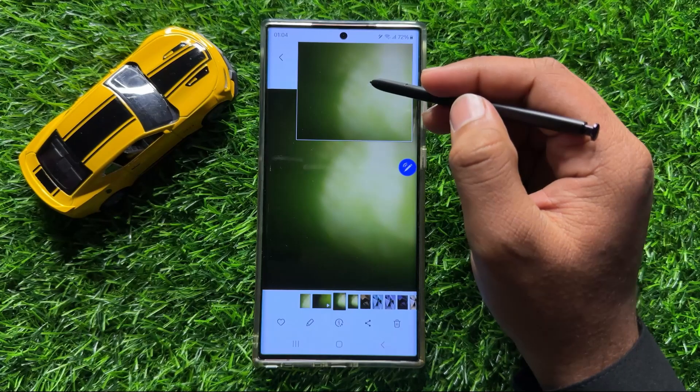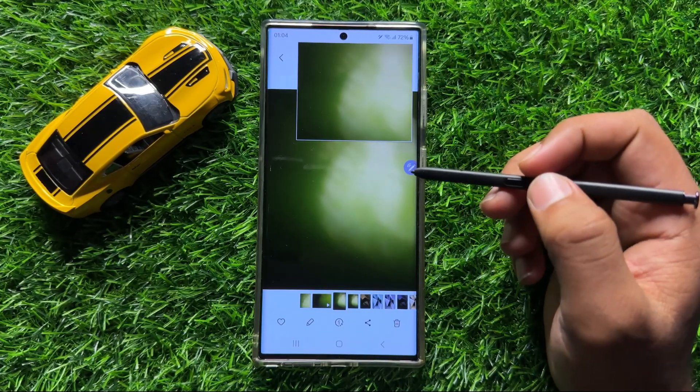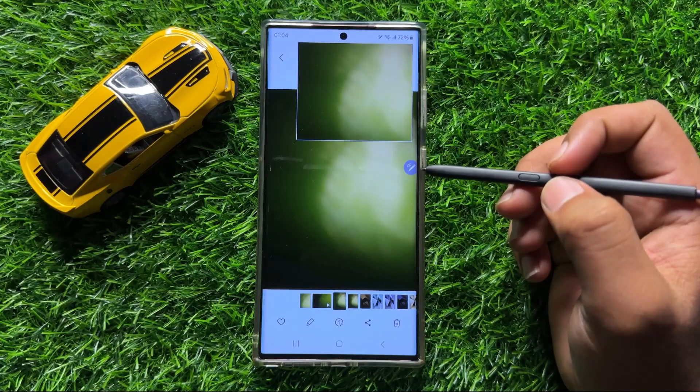So now this area is pinned. Now open the quick notes with the help of the S Pen button.